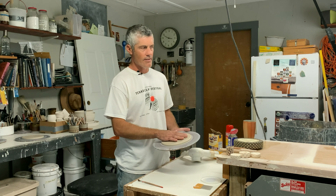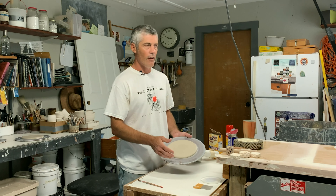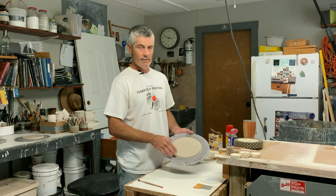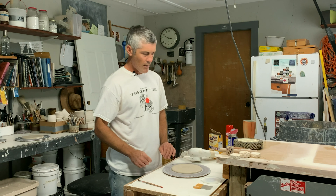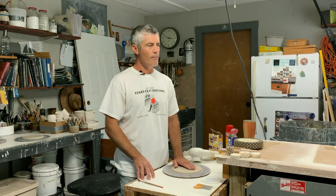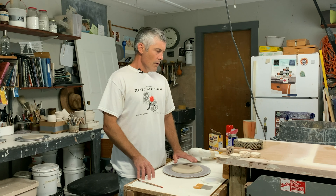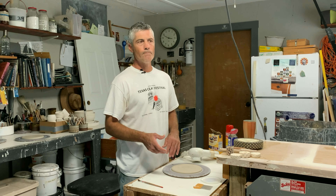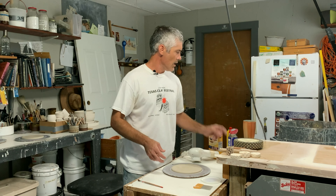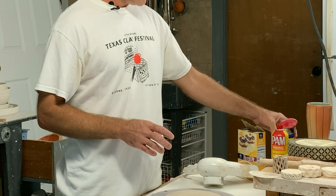What we're going for is just a little bit of a skin on it where it's not as sticky, but we have to leave the clay soft so that when we go back to the wheel we can manipulate the edge and pull it up. I feel like this one's about right. This is wetter than you would do slab work with. Because it's a little wet, I need to add some type of release agent.